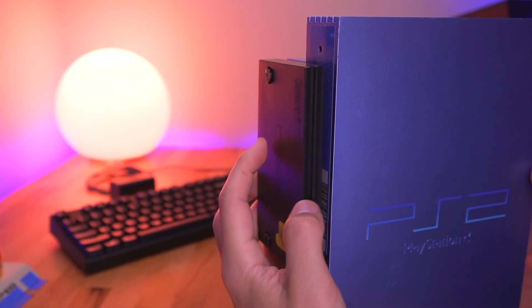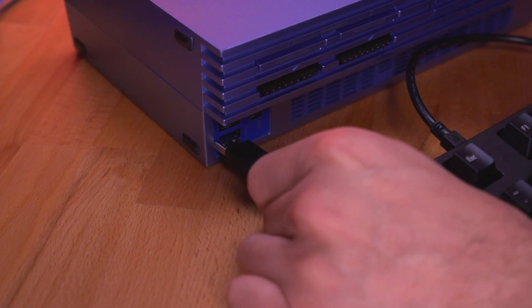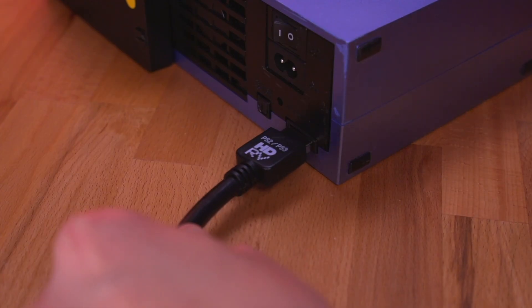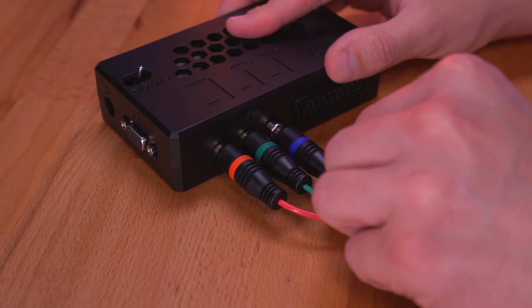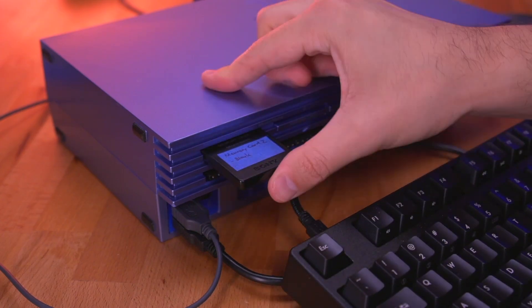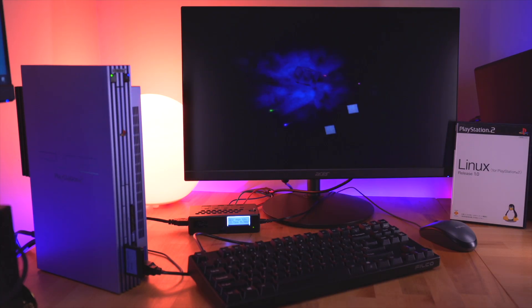Now that we have everything in hand, let's set it all up. First, I'll install the SSD into the PS2, then connect the keyboard and mouse to the two USB ports in the front of the console. I'll then connect the PS2 to the OSSC using the HD RetroVision component cables, and the OSSC to my monitor using an HDMI cable. All that's left is to insert the memory card and boot it up. Man, I love that sound — it gets me every time.